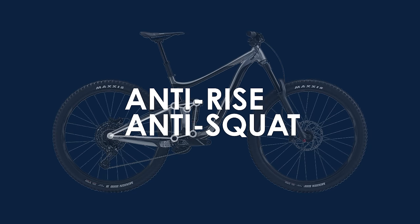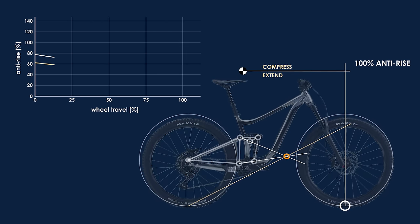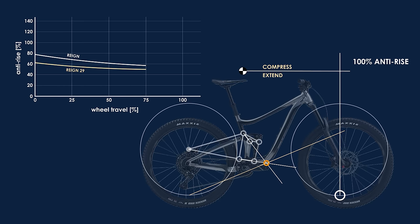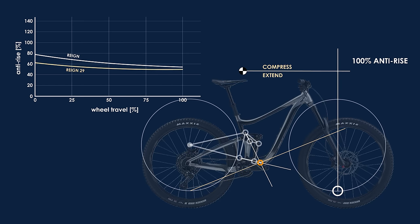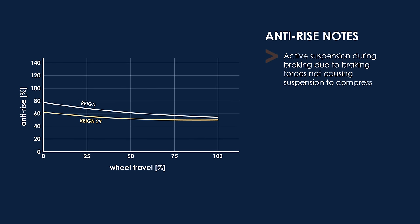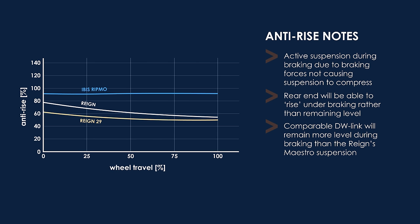Diving into the details of the Giant Reign, our analysis will begin with the braking and acceleration characteristics. As the Reign cycles through its travel, the anti-rise remains consistently much lower than many bikes I've looked at, with the 29er having a slightly lower anti-rise than even its 27.5 brother. What this equates to is two bikes with very active suspension during braking — the 29er being even more active — but also ones that are likely to pitch forward during braking, meaning more weight over the front wheel during steep descents. A quick comparison to the Ibis Ripmo shows significantly higher anti-rise values and consequently a bike that will remain more level during braking.